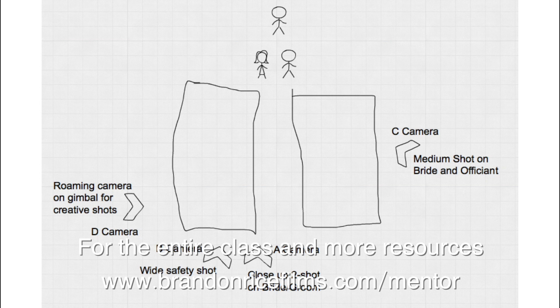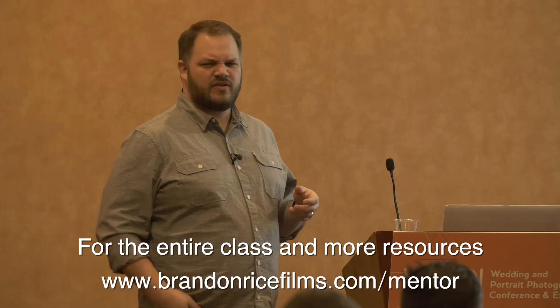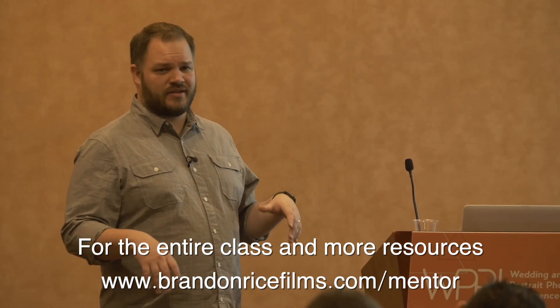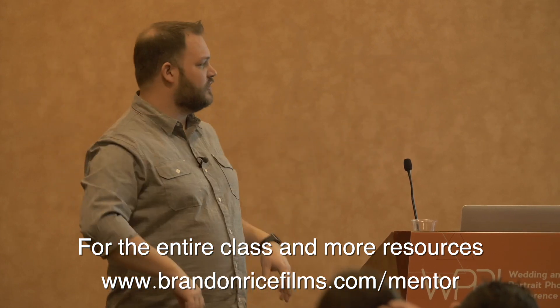The B camera is going to be like a wide safety shot, which you can roll on and cut back to if you're moving framing on any of the other shots. Especially for their doc edit, that's really important, and also just to show off the space. Sometimes you're in this beautiful church and you want to show off that enormous shot.